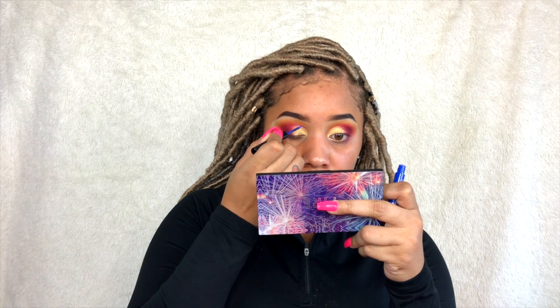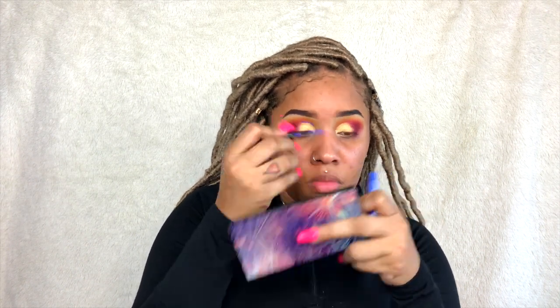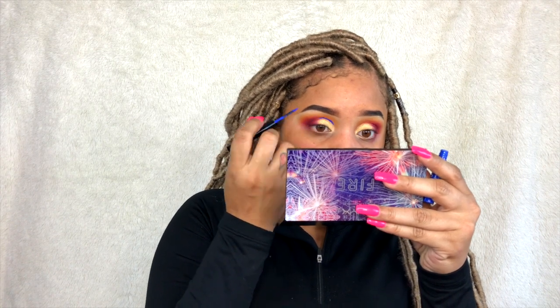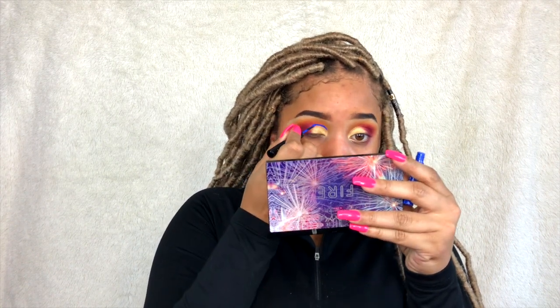Here's the fail — I didn't want to edit this out because I just want y'all to know that everybody messes up. I don't know what I was thinking; I don't even like liner like that. I was outlining the cut crease with blue glitter. I didn't even go through with it — I looked at it, said 'yeah, no,' and ended up wiping it all off.